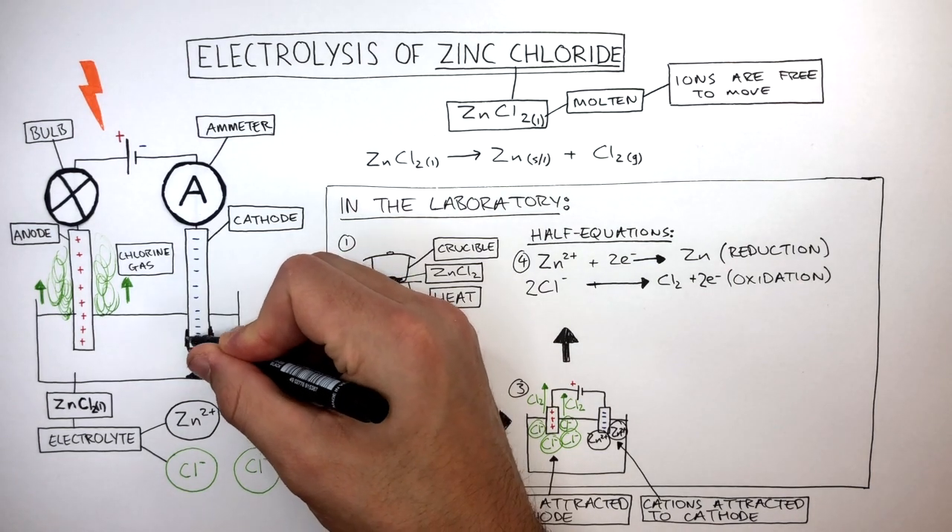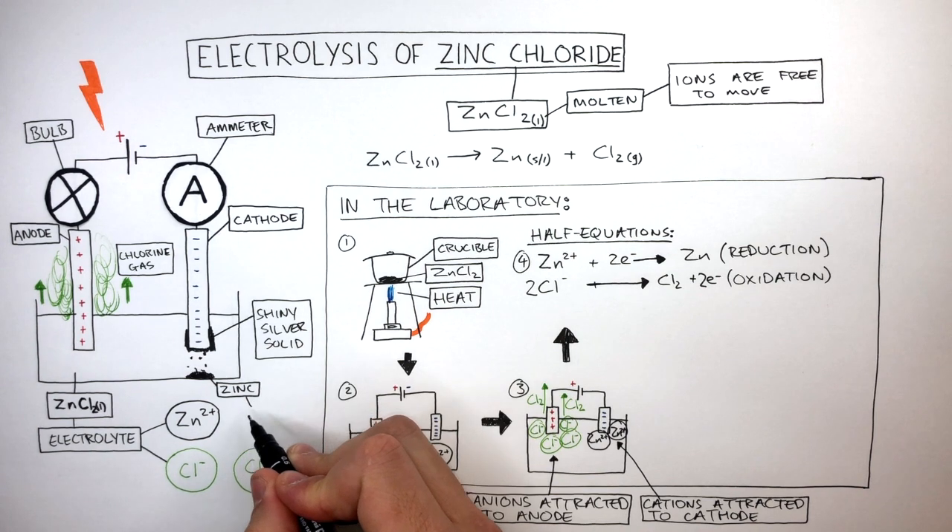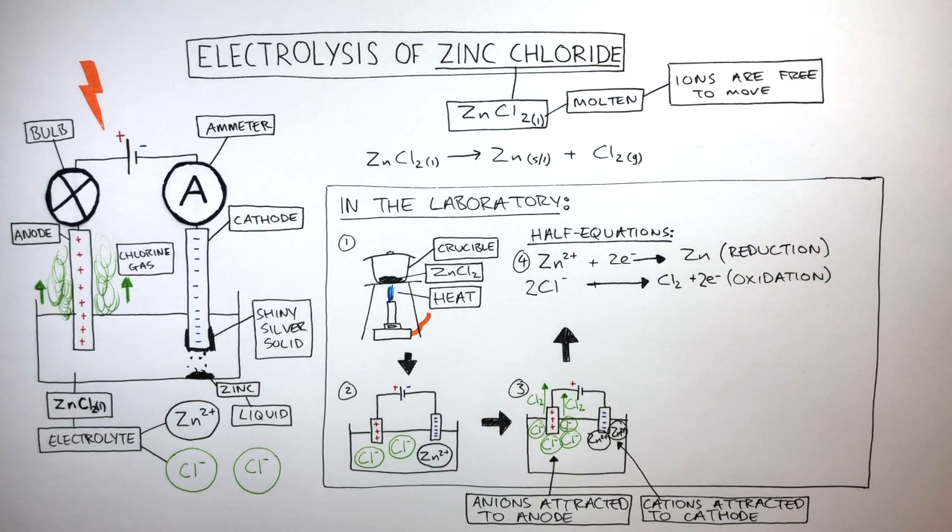Around the cathode, the zinc is a shiny silver solid. And at the bottom of the container is a liquid — the zinc is a molten liquid at the bottom of the container.